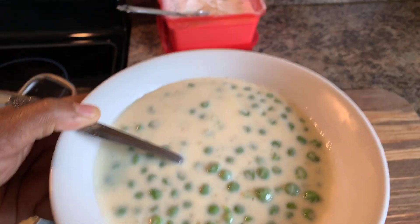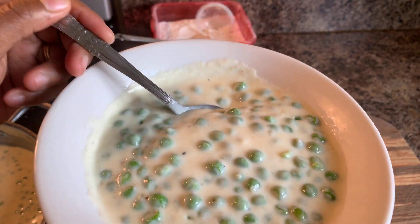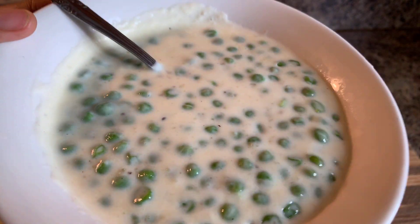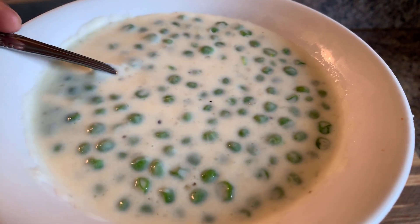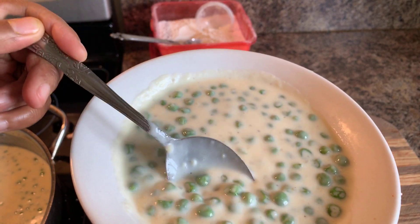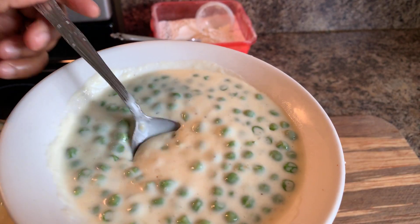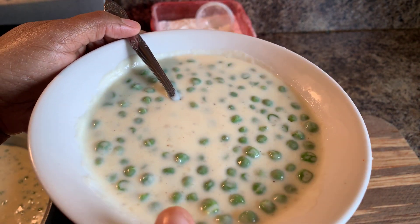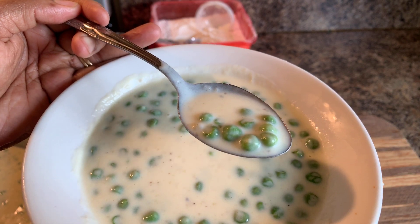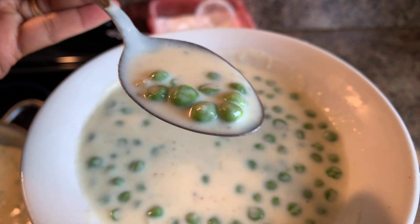God bless this meal. Lord, we thank you for today. We thank you for your love, your mercy and understanding, and your blessings. Send your angels down to surround us day and night, and your Holy Spirit to help us make good decisions. Please forgive us for our sins. Lord, we thank you for this meal, for the roof over our head, and the love that you give us daily. Amen. Let's dig into this! This bowl is hot — look at this. Dig right in and taste that right there.